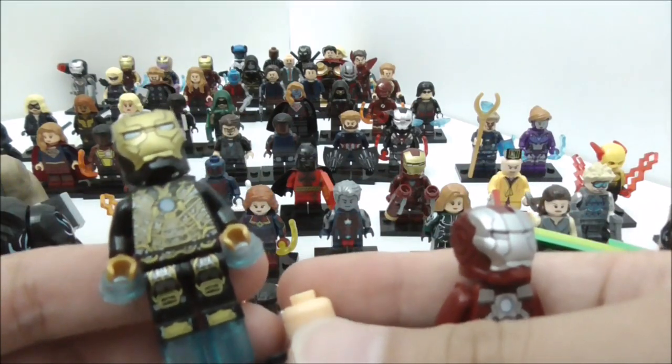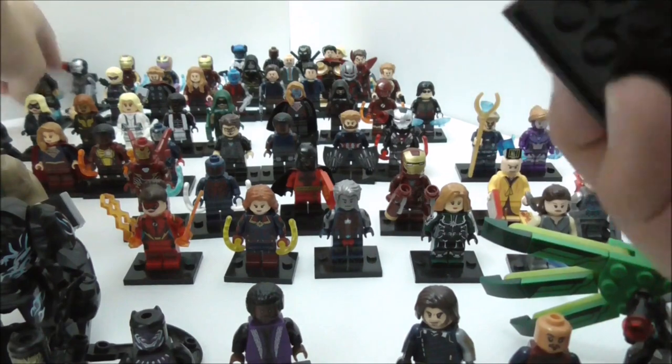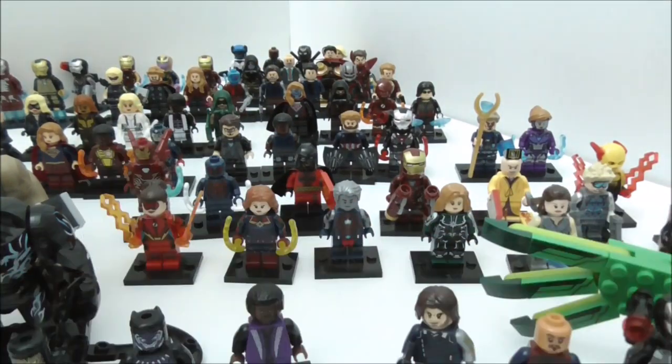Next is Mark 41 Bones, also from the same set. This is Iron Man Mark 1. And the last minifigure is Iron Man Mark 7, with some extra accessories.